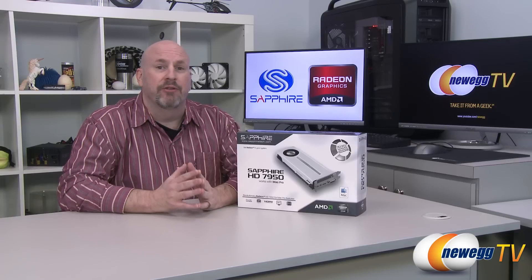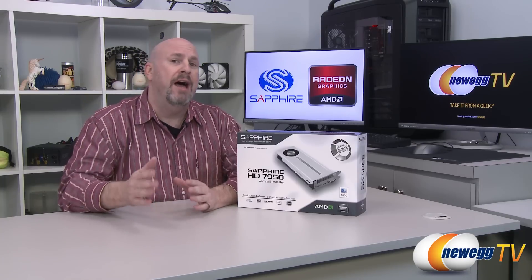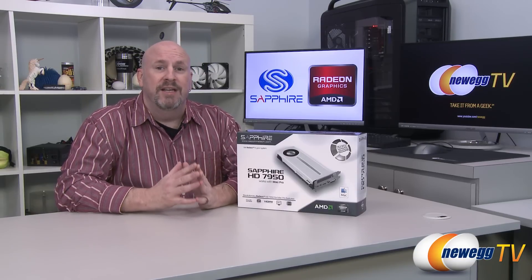It can also be used in a PC because there's a switch on the side that allows you to click a little switch, where you can put it in your PC, pull it out, and put it back in your Mac just by clicking a switch. This will change the EFI, allowing it to be seen in your Mac.